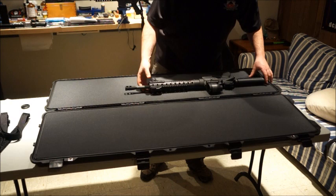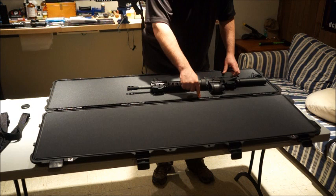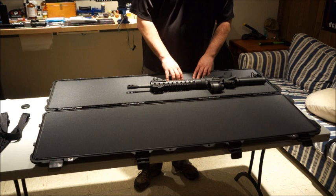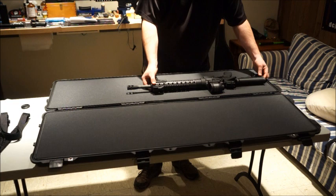Another thing to be cognizant of — I have a red dot optic on here, and it does take up some width in the case. We don't want the optic resting on the hard shell, so I'm going to space it as the manufacturer recommends, about an inch away from the edge. That also goes for the other rifle — we don't want any less than one inch of foam between pieces, otherwise the foam can rip and tear and the gun will start to move around.